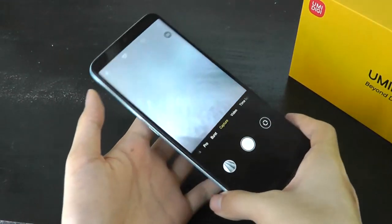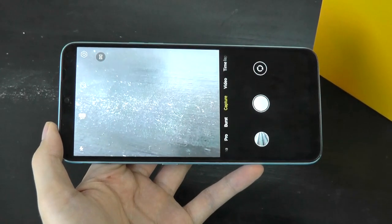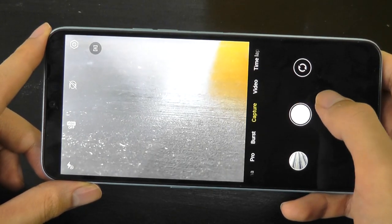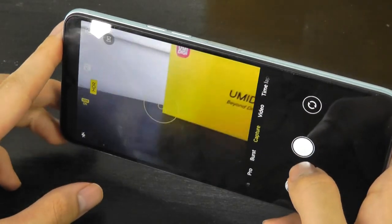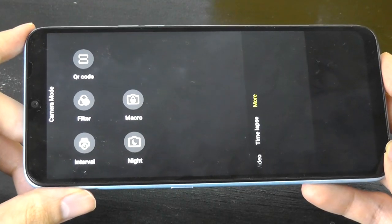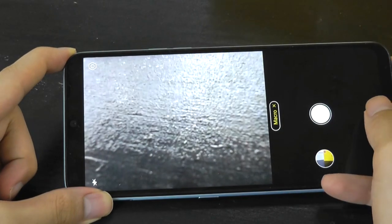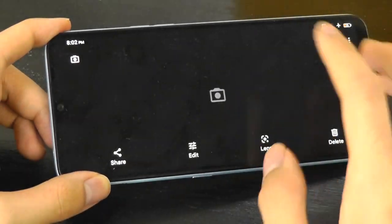Jumping into camera performance: on budget phones it's never been an area of particular strength, but this is serviceable and about average with other devices in this price range. You can record video up to Full HD, but no 4K. Special controls include HDR, which can boost contrast and saturation. There's also a built-in QR code scanner, and under additional settings you can find the macro lens mode — it's a fixed-focus lens, but you're able to get a lot closer to your subjects. Still a fun one to play around with, even if not the most practical option you'll always use.